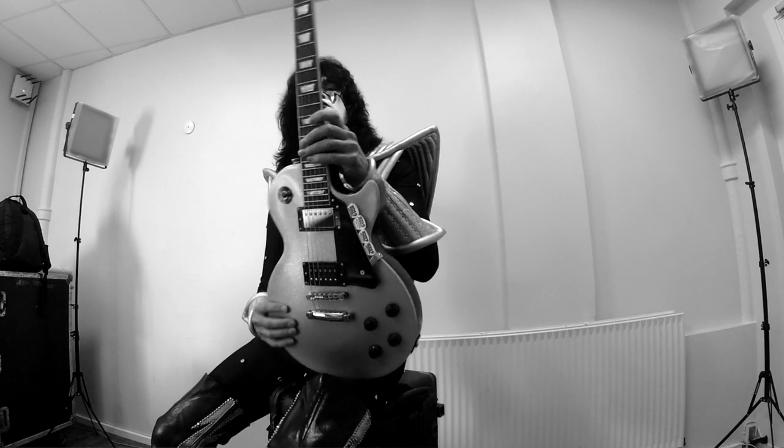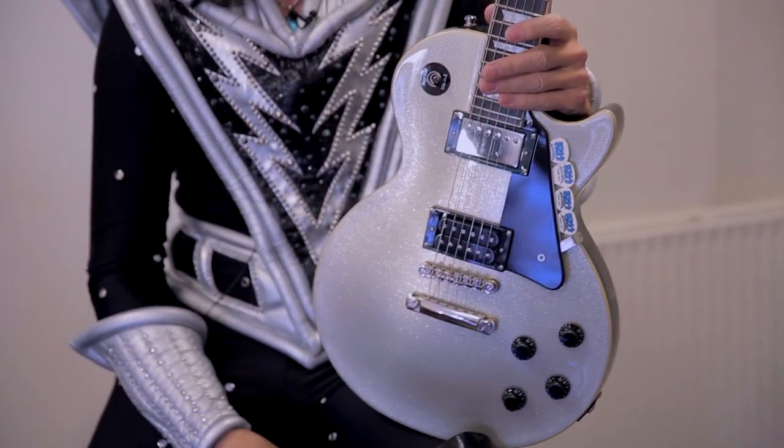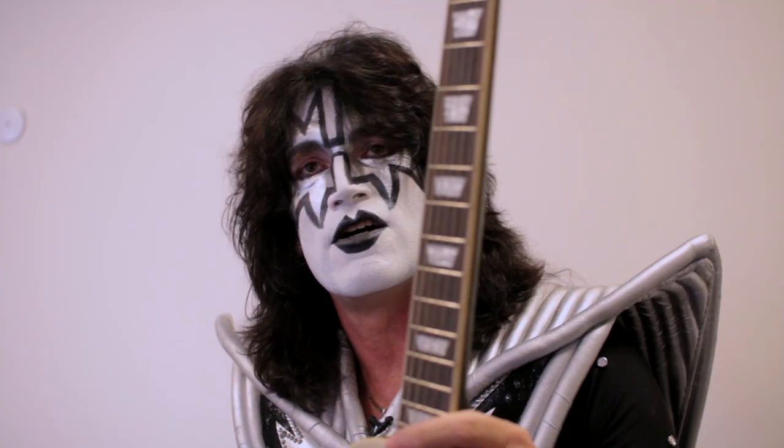I wanted to have an instrument that was affordable, but also an instrument that any musician can walk into the music store and go, 'That's cool, I want to play that one on stage tonight' — and it's ready to go. This thing really compares to all my other Gibson standards. It performs just like any other. The combination of the aesthetic and the performance of the guitar makes all the difference.